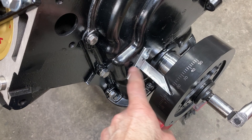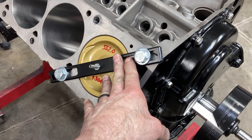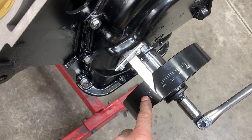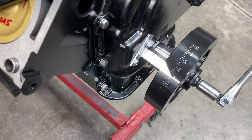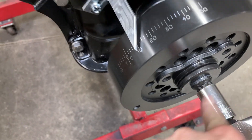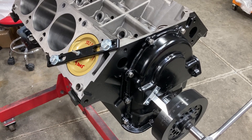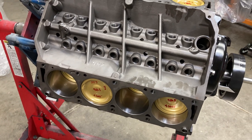Making progress — timing cover is on. Power Bond race balancer, new steel balancer spacer, Likens Motorsports adjustable billet aluminum pointer, and we just checked our top dead center. It's really easy to dial in with this pointer — it's got about eight degrees of movement and is really easy to set up. Got an ARP balancer bolt, and now it's time to knock in the rest of the pistons.